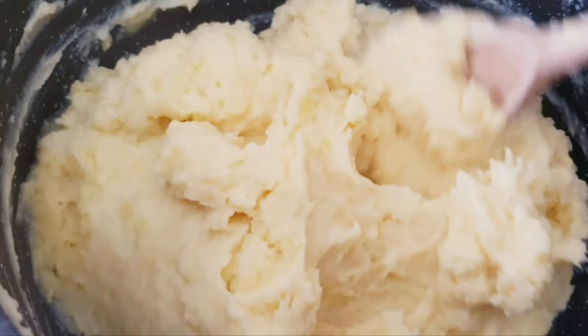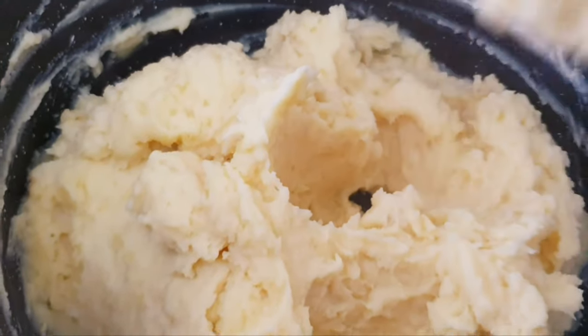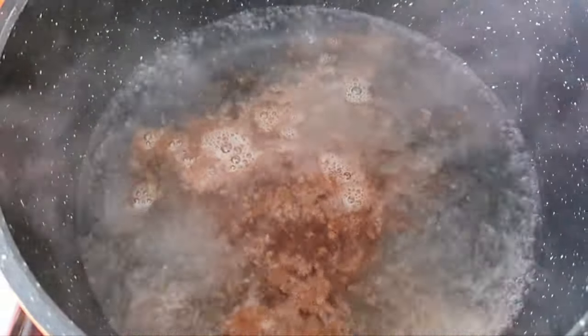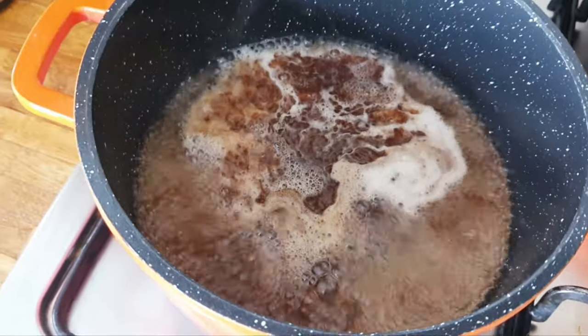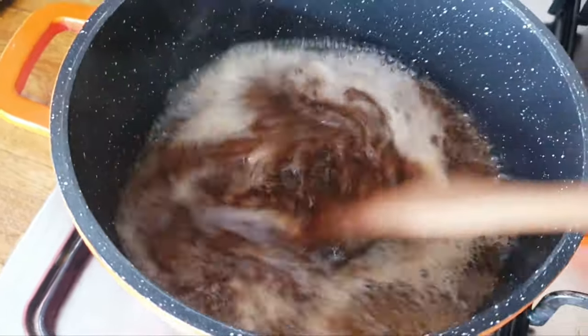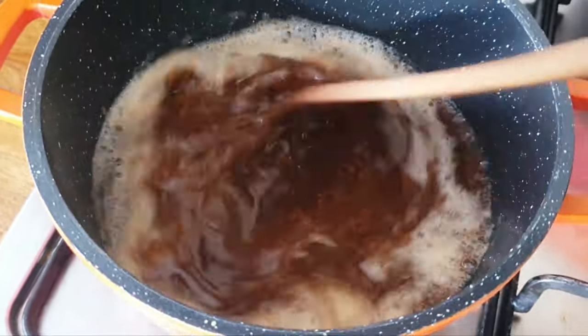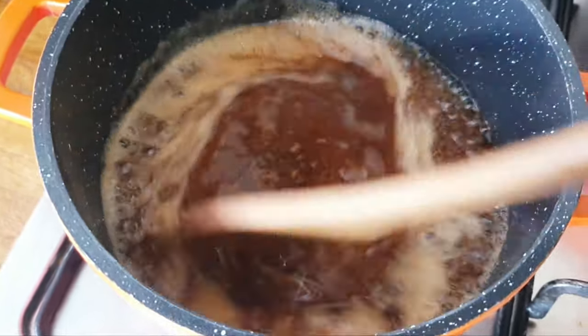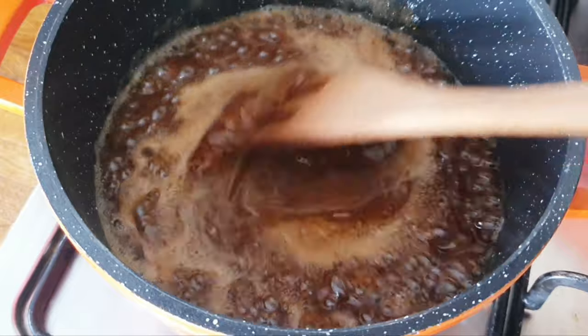Then give it a gentle mix. It's ready. I'm making our meat gravy sauce and I've added 2 tablespoons of meat gravy powder. As you can see, I'm mixing it very well together to get the right consistency.